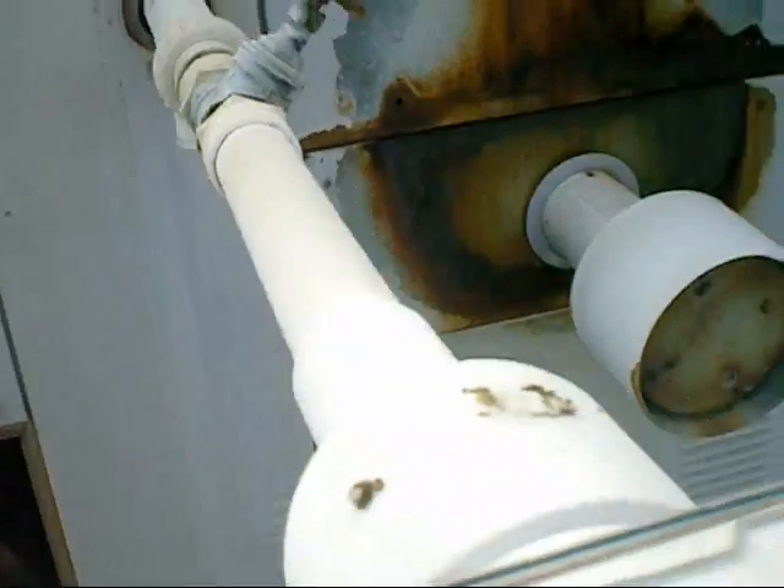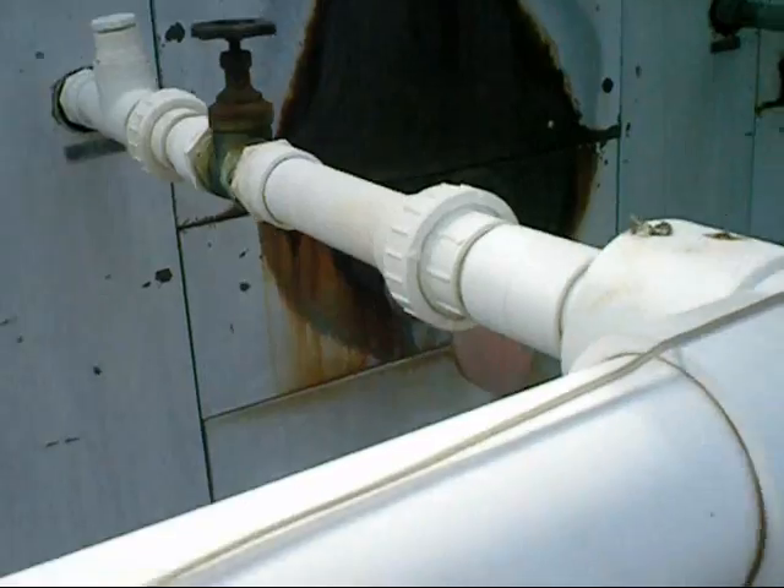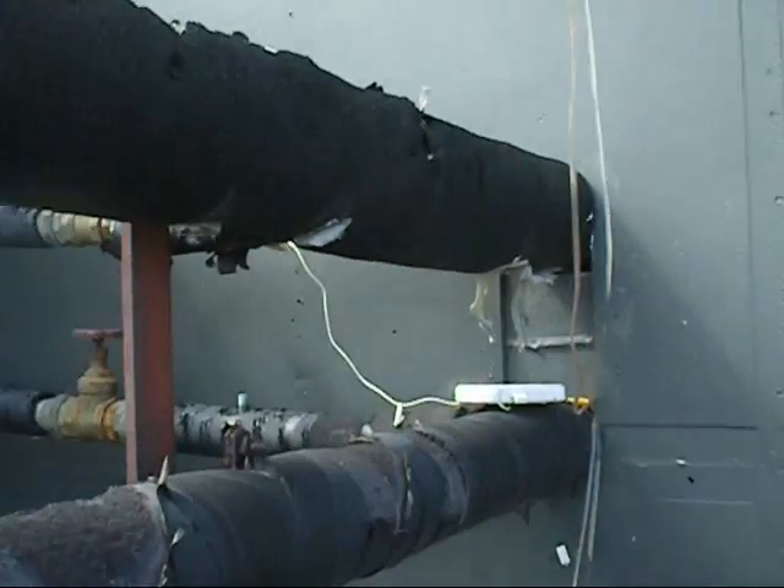All of them are working apart from that one, which has a leaky heat exchanger, so it's all been disconnected. But all up and running, all nice and cold. Just measuring the temperature now.